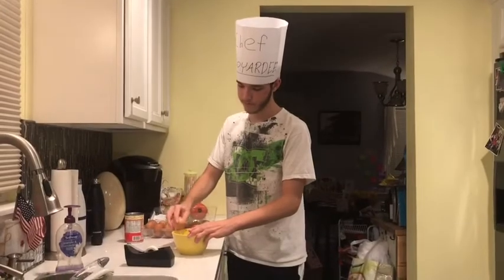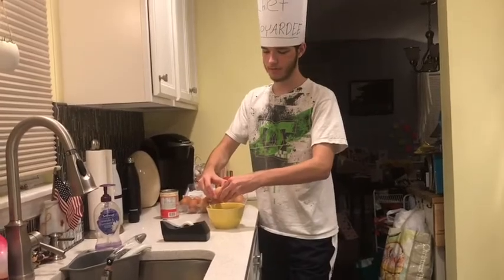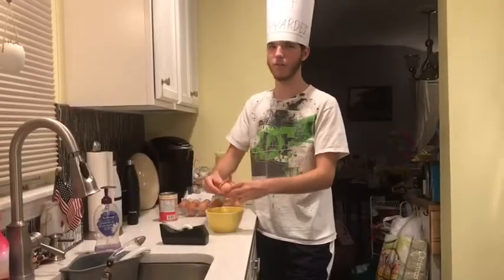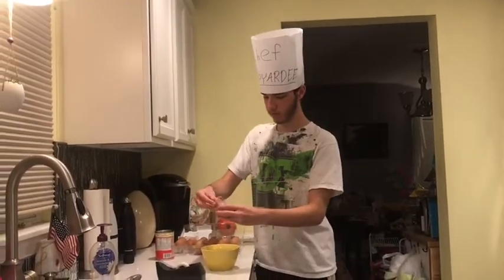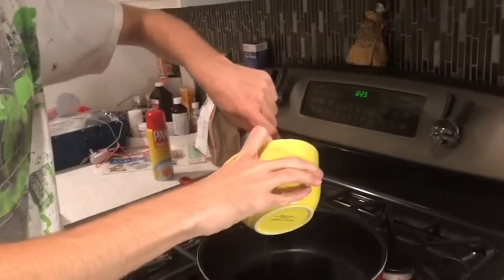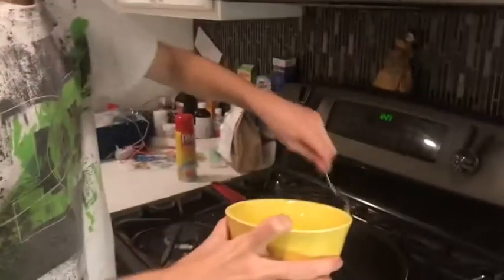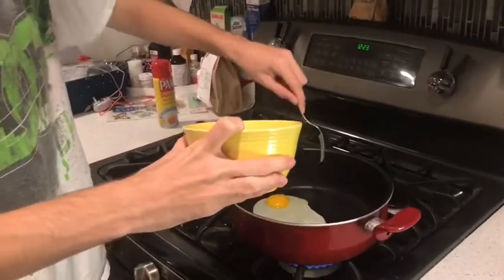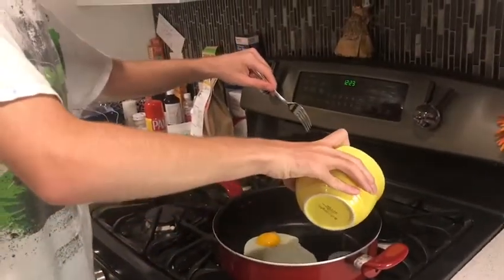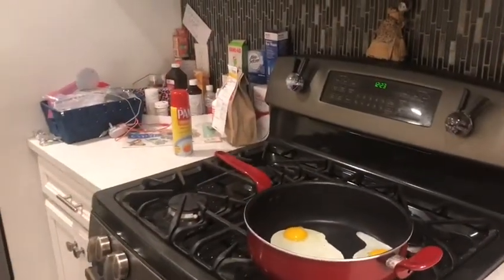You do know how to break an egg, right? Yeah, of course I do. Everything's good — oh, delicious, an eggshell. All right, beautiful. Let me let that cook for a minute.